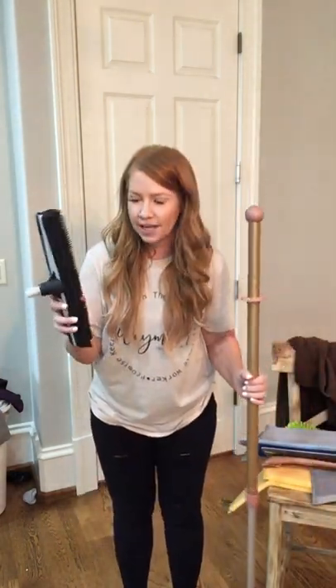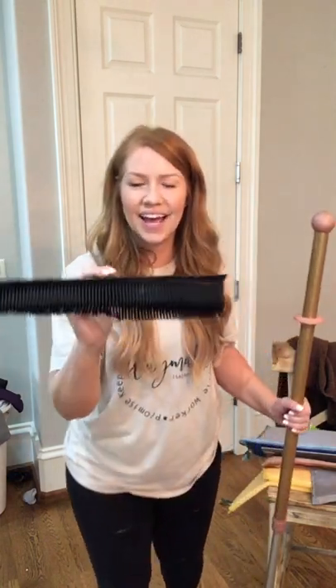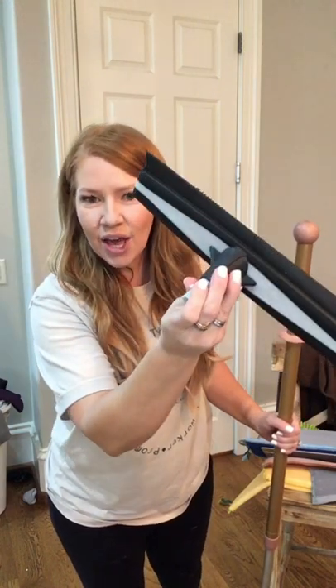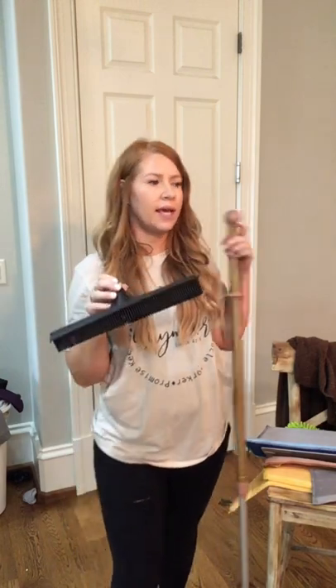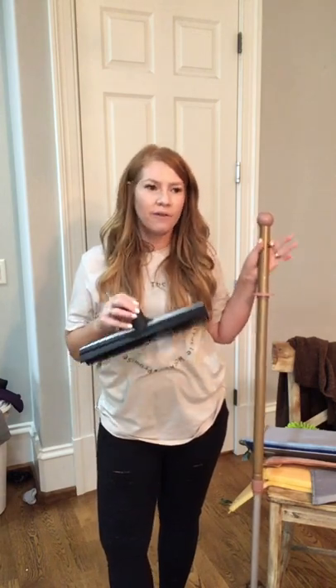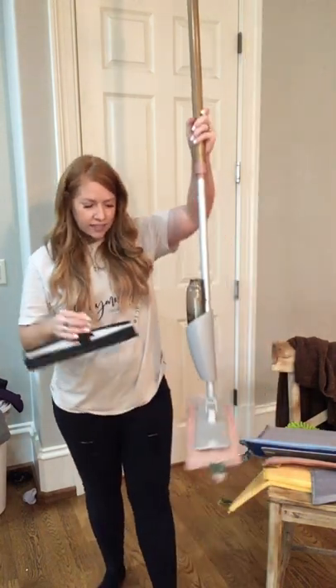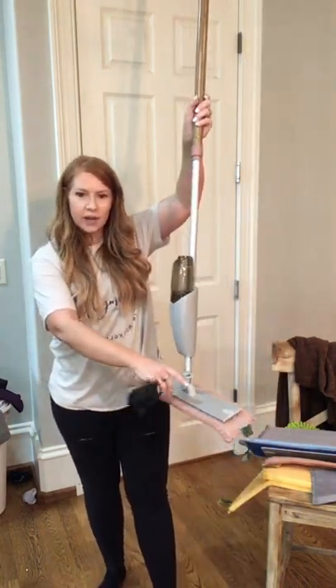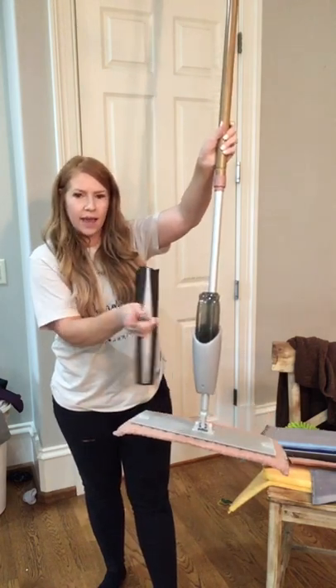The rubber brush — I know Trisha has used this because she lives where it snows a lot. One side is a squeegee and the other side is a rubber brush. You can use it to clean up big messes on the floor, water, or snow off your deck — you can even use it on your car. It just detaches right here to the mop base, and there's a middle piece you can also take out.